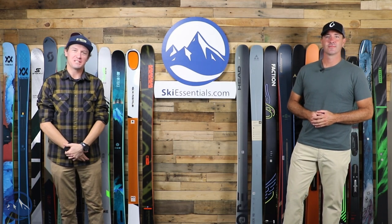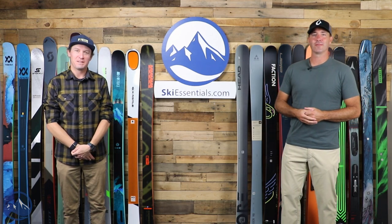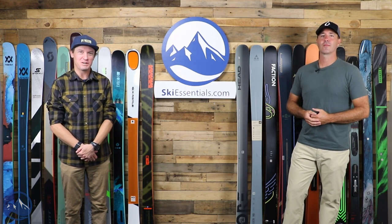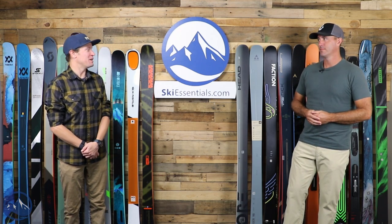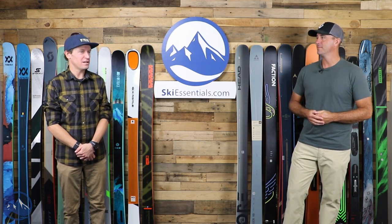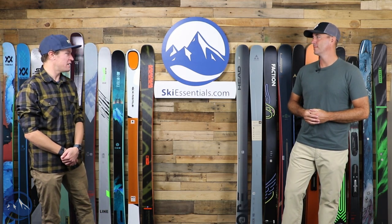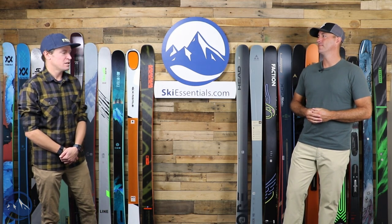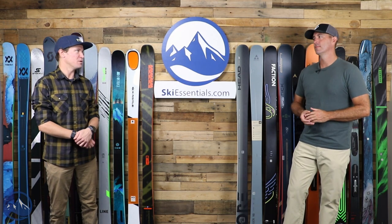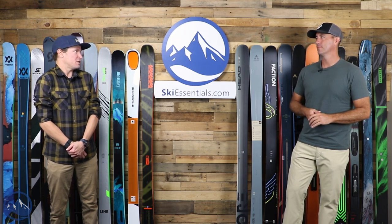Hey skiers. I'm Jeff from SkiEssentials.com. I'm Bob. Welcome to our second 2023 ski comparison video. We got 90 millimeter skis up here today — a nice transition from 100. The actual range is 87 to 92. There are certainly some similarities between this group and the 100 millimeter group we started with, but some differences too.